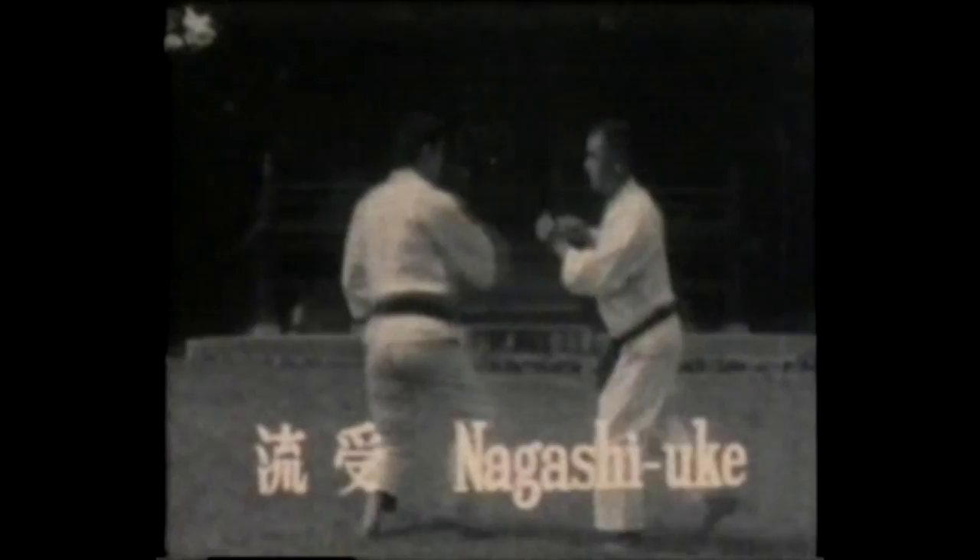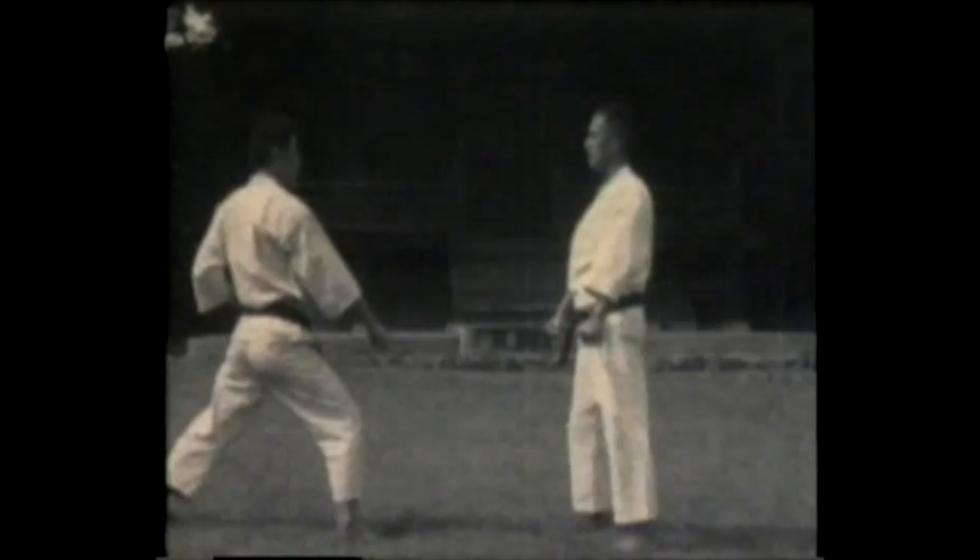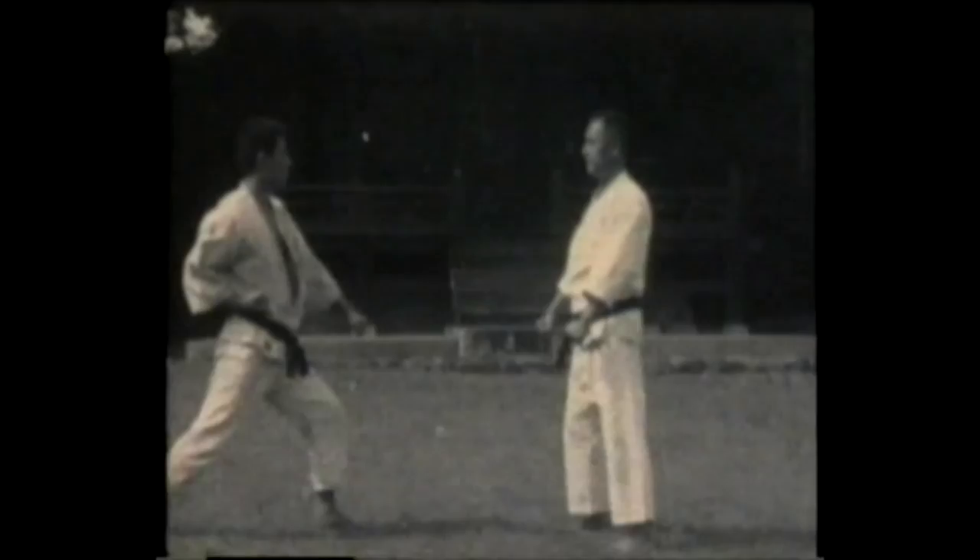Nagashi uke, sweeping block. Just sweeping the opponent's thrust out of the way — sweeping to the inside or the outside, either way.